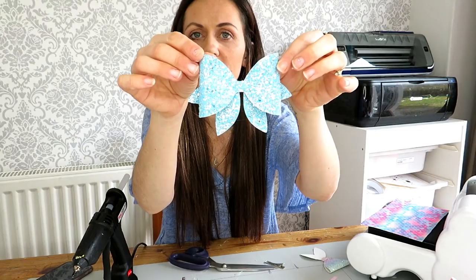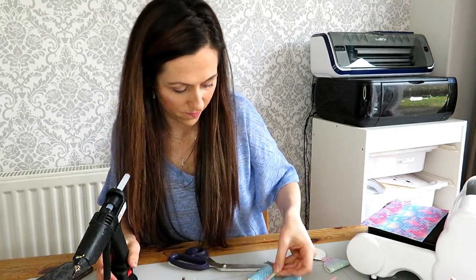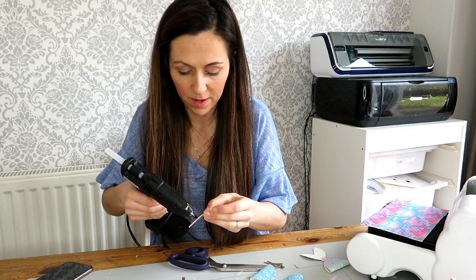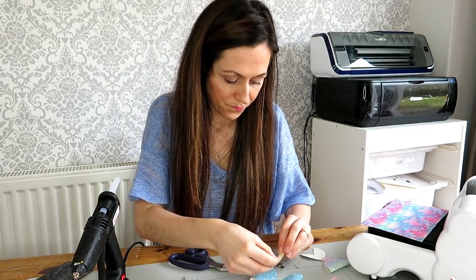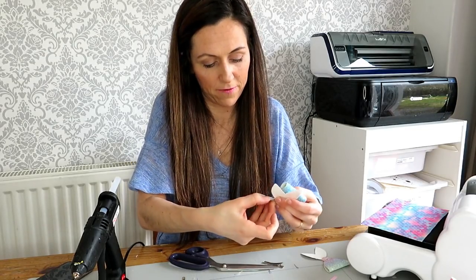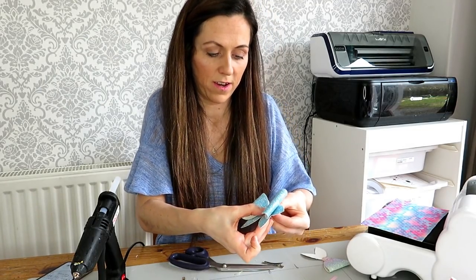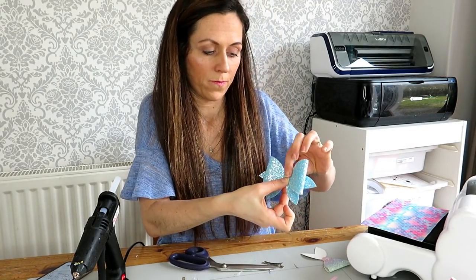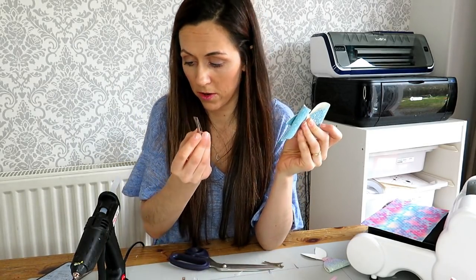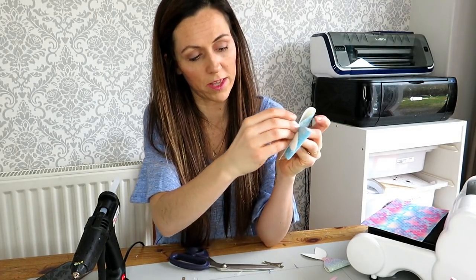Let's just see how that looks before we put the centre — this is stunning. I am going to use a pastel centre to spice things up a bit. Just bring that through your tails there and fastening that around. Then you can go and get your alligator clip and put that on the back, just going across, and bring them over.